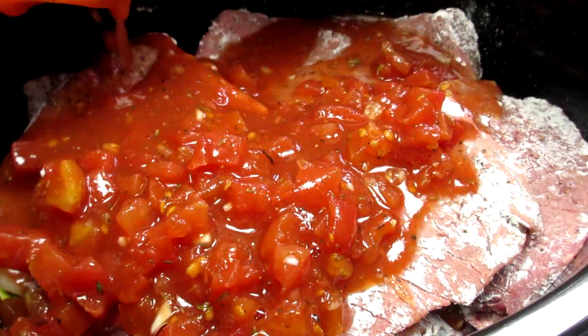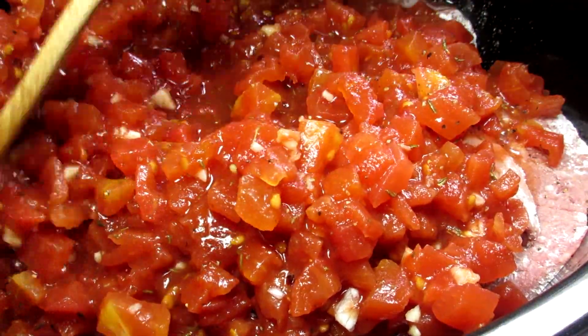Putting the lid on and cooking on high for four hours or on low setting for seven to eight hours.